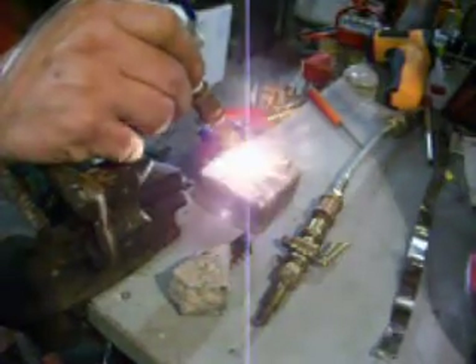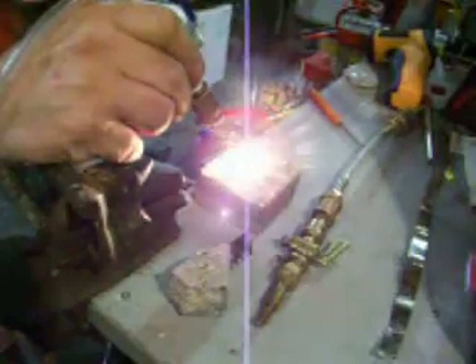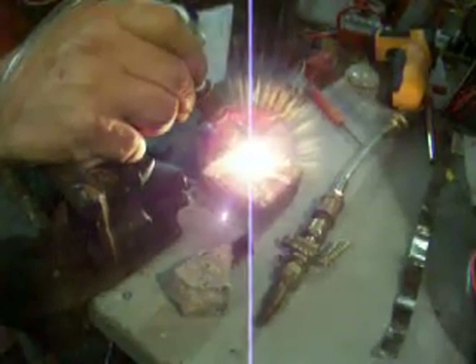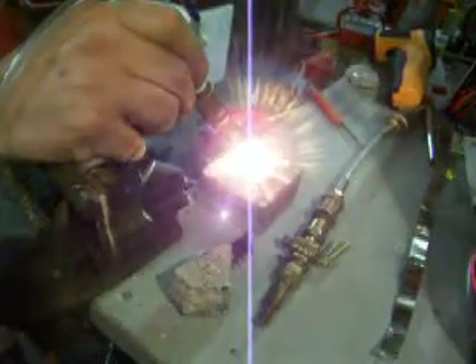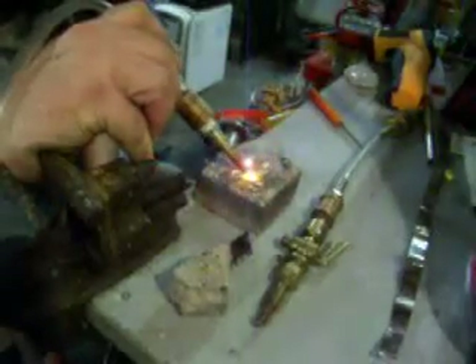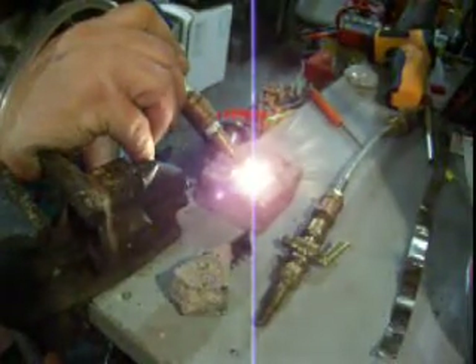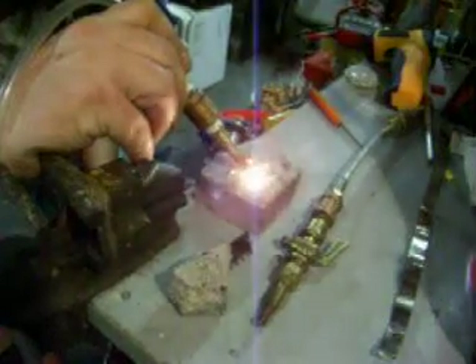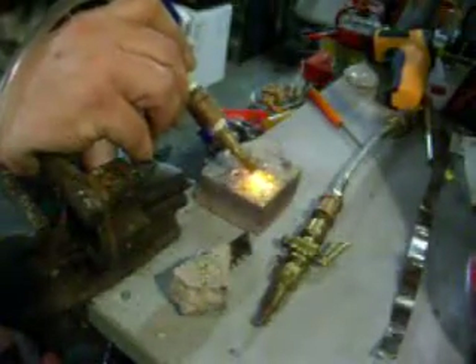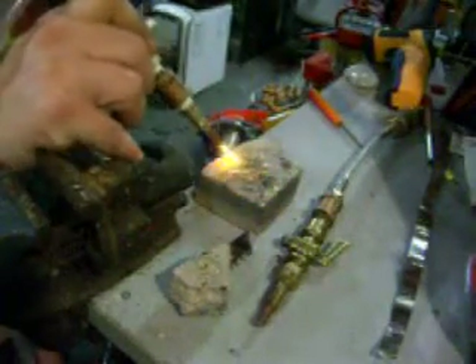As far as this goes, you'll see that instantly it starts melting those pieces of fire brick here. It's just a little chunk sitting here.